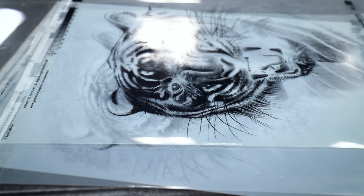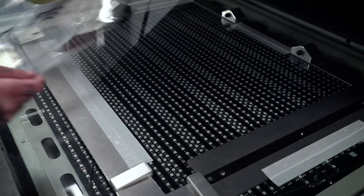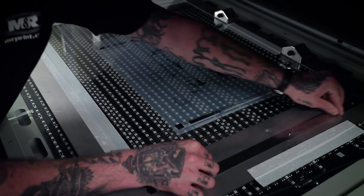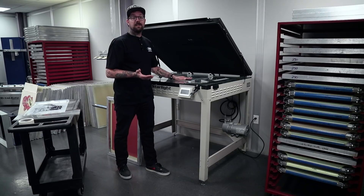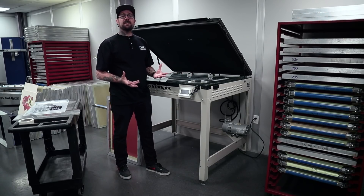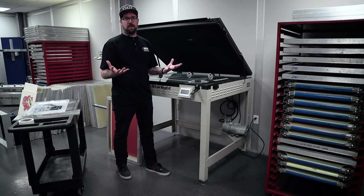Now that we have our master frame properly installed and our glass is clean, we're going to seat our carrier sheet completely on our pin board. We're going to flatten out our film and double check to make sure that the orientation is correct — making sure any text can be properly read, or if there isn't any text, reference your mock-up to make sure everything's faced the correct way.